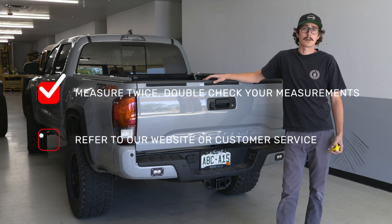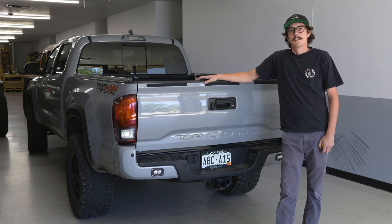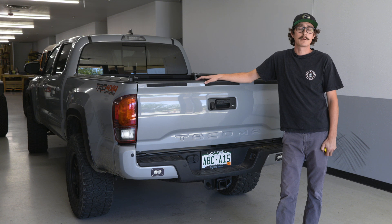Refer to our website or contact customer service with any questions. By following these steps you can make sure that you get the right Soft Topper for your truck. Thanks for watching this episode of Tips and Tricks — make sure you leave a comment if you have any more questions.